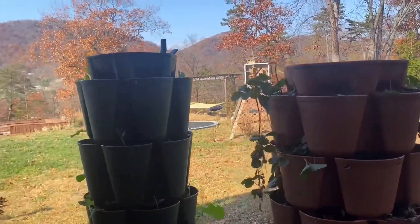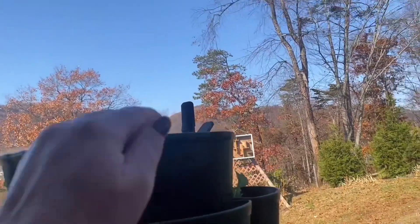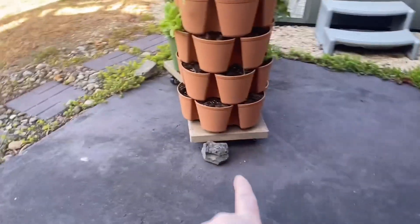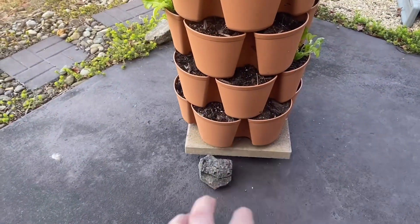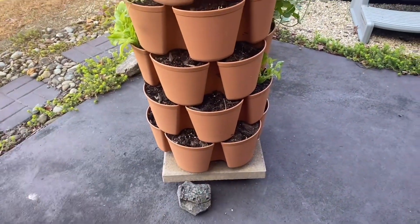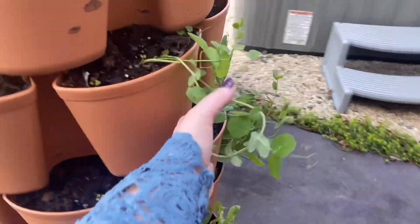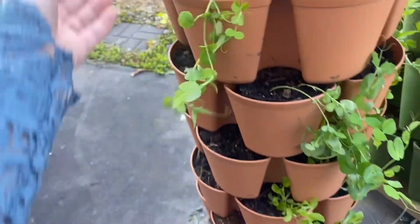I put the plastic over it and clip it on top. I have rocks that I use to hold the plastic down so that if it gets windy it doesn't blow off. These are sugar snap peas. Keeping those things covered during hard freezes — I think I might be able to grow cold-hardy stuff in these all winter. We'll see.